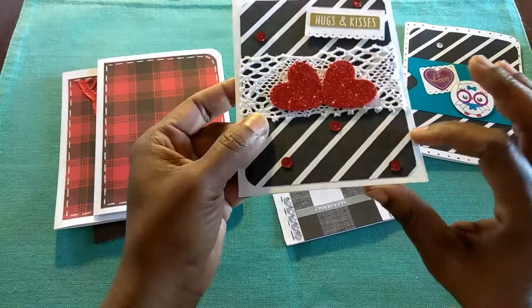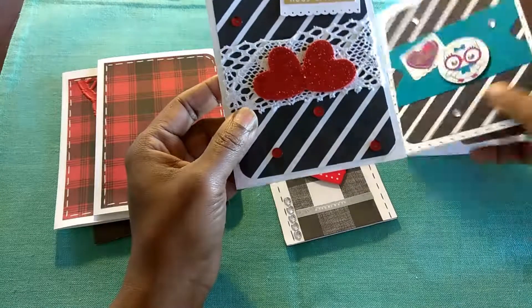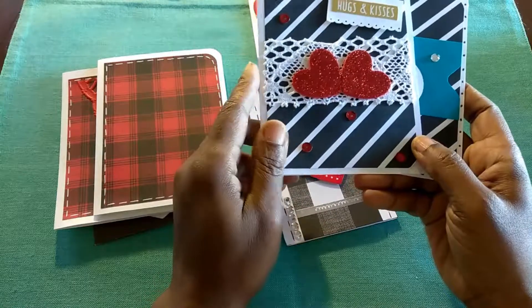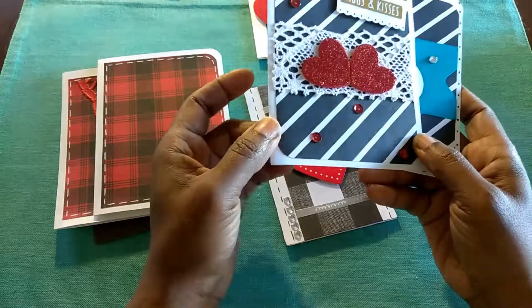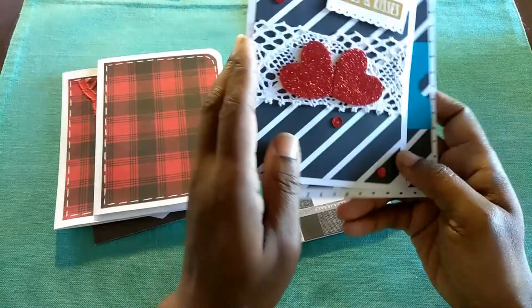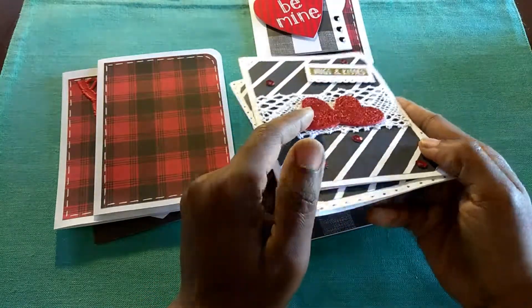This is from the black and white stripe papers from my paper pad that I bought on clearance several months back from Hobby Lobby. It came with different floral prints and what have you. And on here, I just added a little bit of lace.